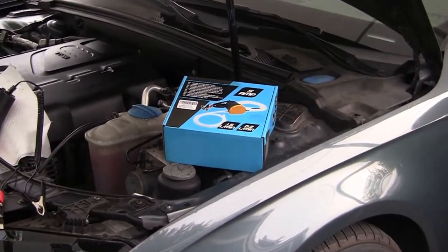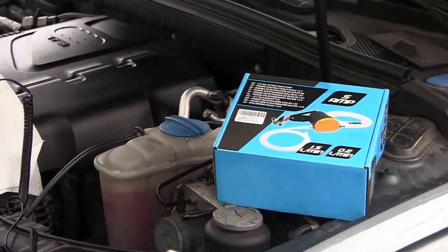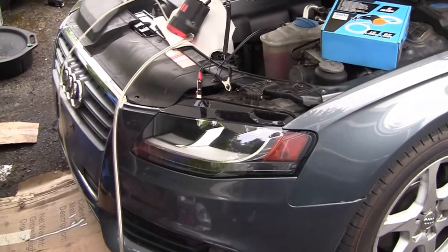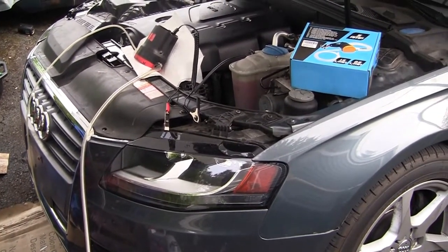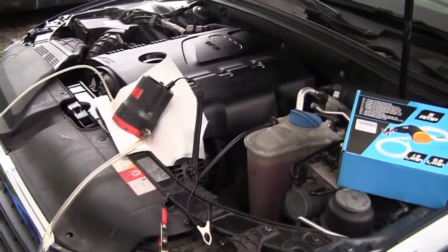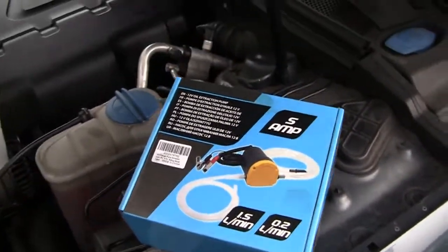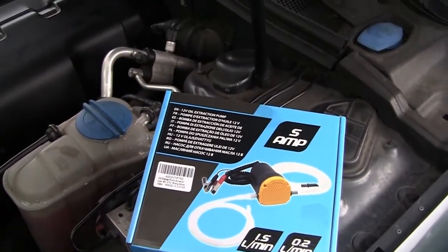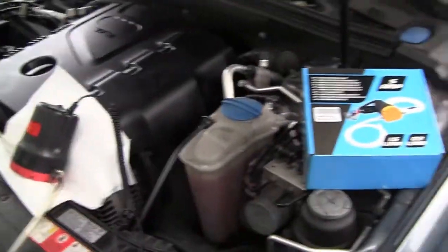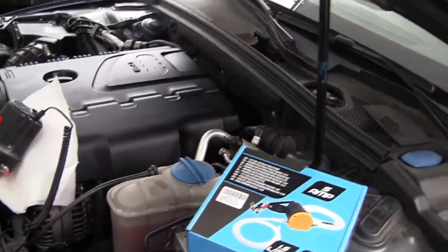Hi guys, welcome back to my channel. Today I'm going to extract oil from this 2009 Audi A4 2.0 turbo using a $25 pump. I bought this with my own money — I am not doing a commercial for anybody. Here is the setup.